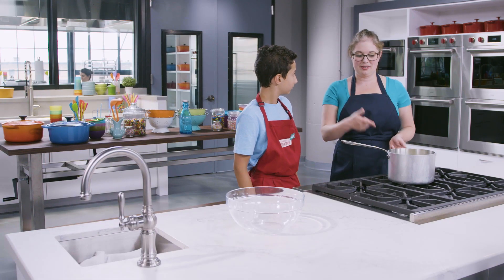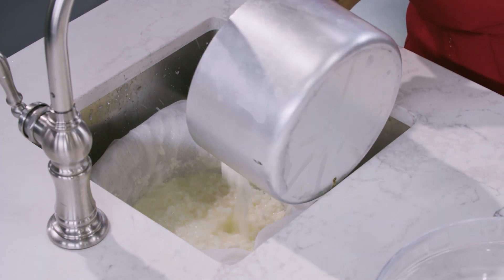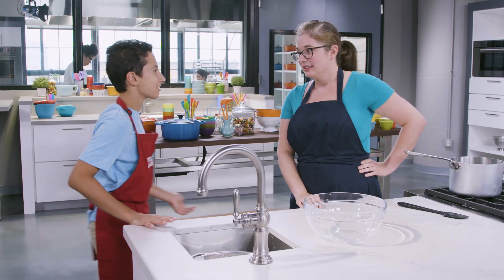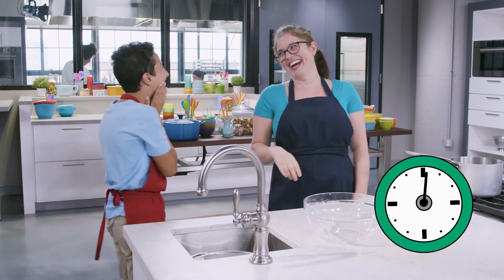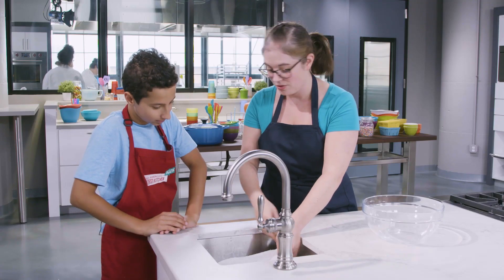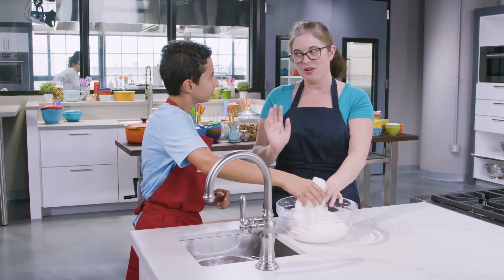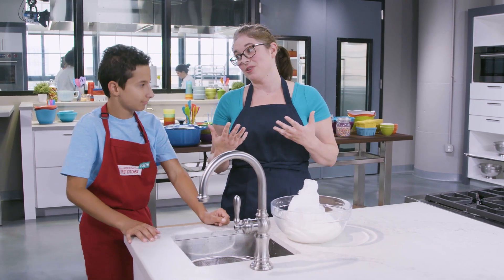Now we're going to drain our ricotta. Take the saucepan — be careful, it's heavy and hot — and pour it right into the cheesecloth-lined colander. Wait for one minute to let some of the whey drain off. You can see it's still a little bit wet in the middle. Once most of the whey has drained away, gather up all the edges and put it right in the bowl. Some of the whey keeps draining out and that's okay — you want to keep as much whey as you can with the cheese, as that's what helps make it stay nice and creamy.